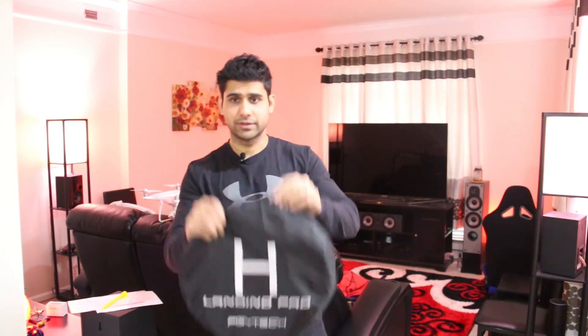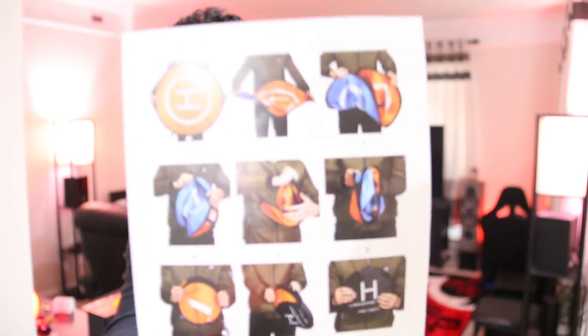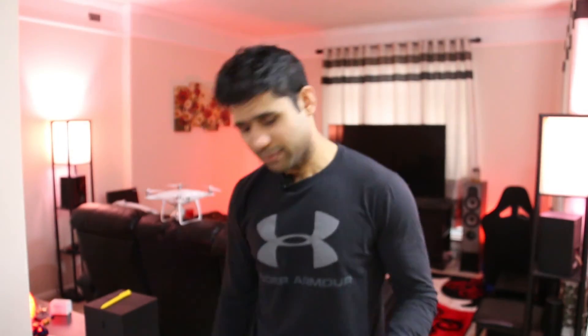The mat comes with its own bag — you unzip it and inside you get an instruction manual showing how to open and fold it back up. They also include some reflective stickers — I'm not sure if those are meant for the drone or the mat itself. And then there are three anchoring pins, which I'll show you in a moment after I show you the mat.